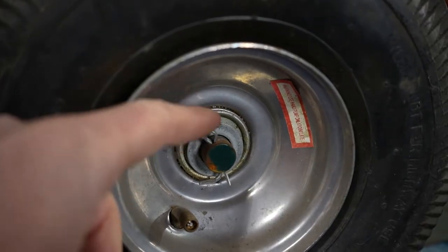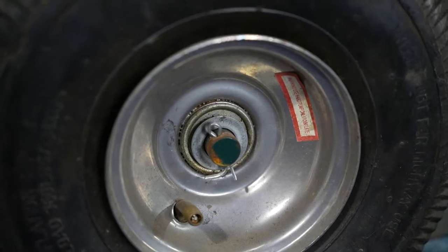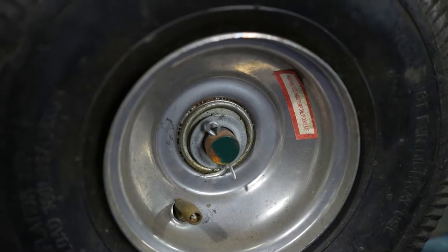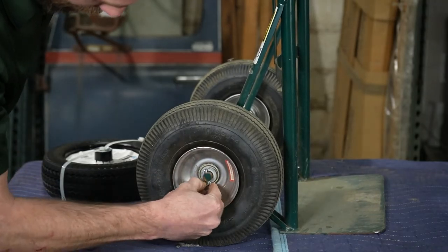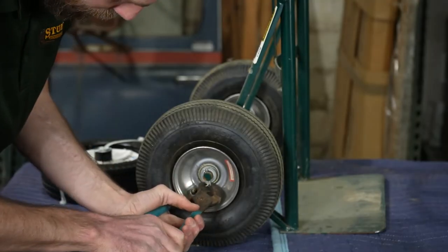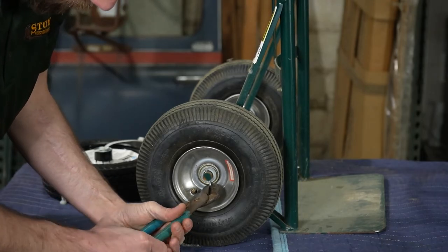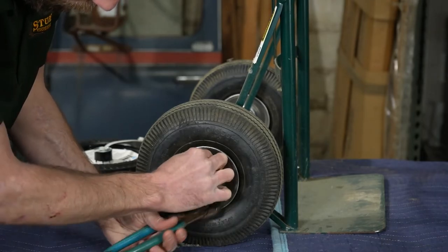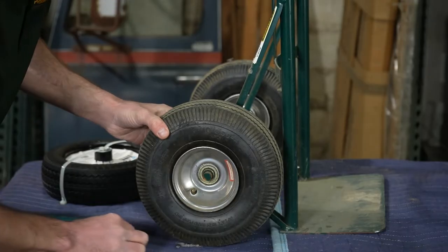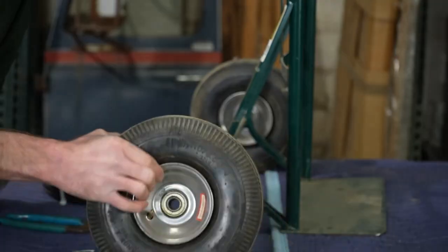If you guys look in here, that right there is the cotter pin I'm talking about. All we're going to use is our pliers to remove that, then we'll pull the tire off and put the new one on. We're just going to bend this back and pop the tire off. Taking our pliers, we remove the bend in the cotter pin and pull it out. There's the bearing cap — the washer — just like that.